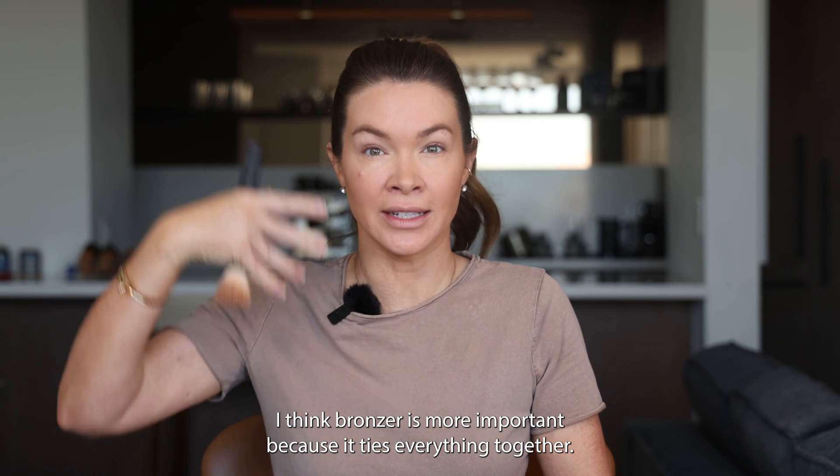Next up is lip gloss. My favorite color for Cute in Carpool is 'Thanks a Latte' because it's the perfect enhancement to a natural lip tone without glitter or frost. On the days that you don't have time to put on lipstick, liner, and gloss — look how pretty that is. You see my lips but they're not lips coming first.